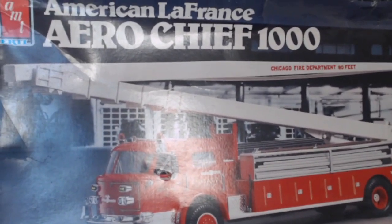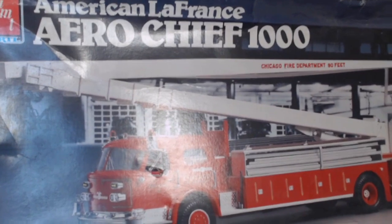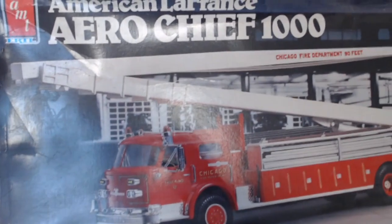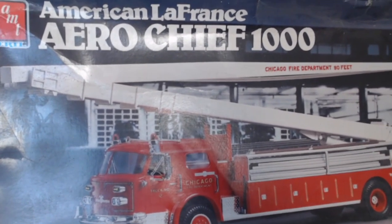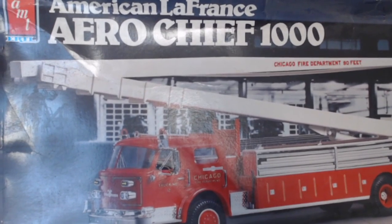Hello and welcome to Rip's Kits. As you can see from the shaky camera that I'm holding, we have an American LaFrance AeroChief 1000 on the desk. This was a kit my grandfather built in the 80s. I'm not sure that's when the kit actually came out, but that's when he built it.